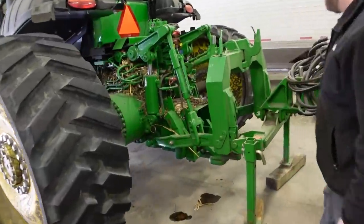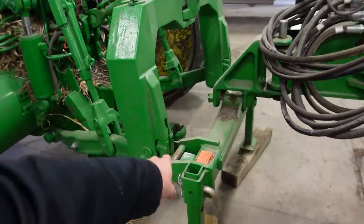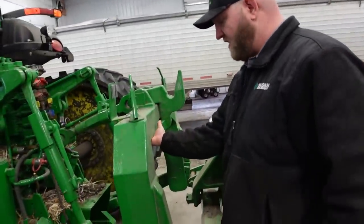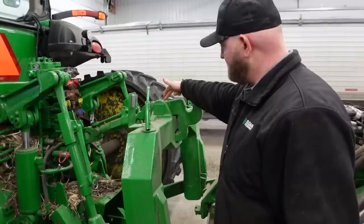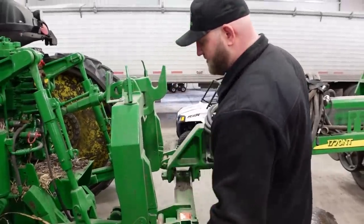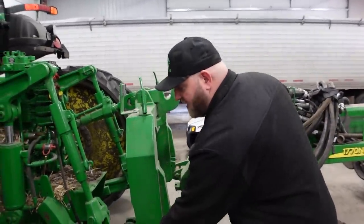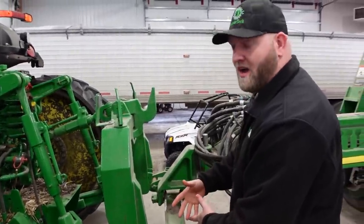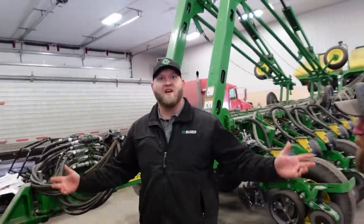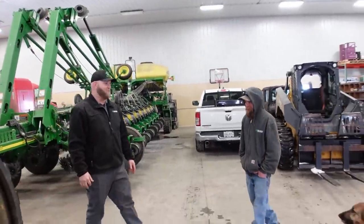So right here is what we're talking about — that's cat three. We need to support this here and take it off this pin, take these bolts out so we can take these pins out and slide it out of these arms, then flip it around and slide it back in so we can put the pins back in. Simple as that. Piece of cake.